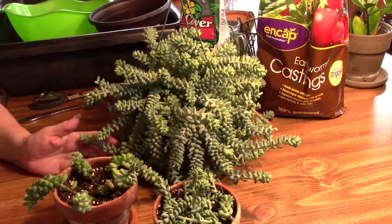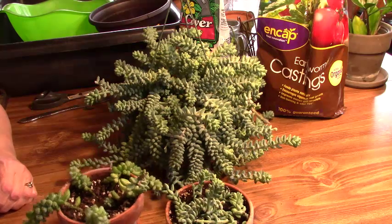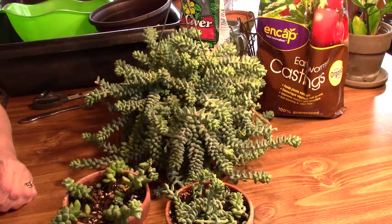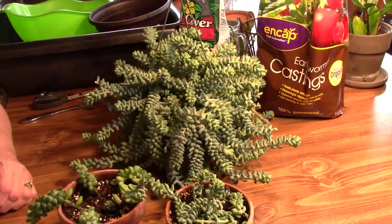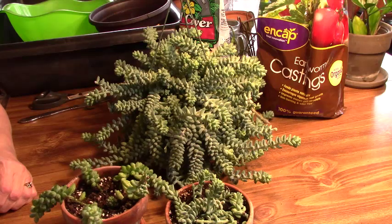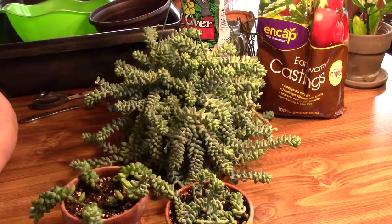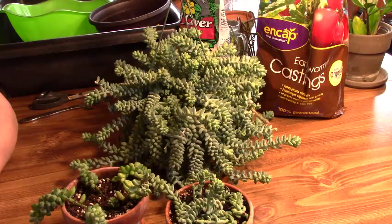As you can see in front of you, we have a burro's tail and a donkey's tail. I have often wondered what the difference is between the two, and now that I have them close next to me, one of each type. I did some research on these plants, and there were several sites when I googled it that said these are one in the same, but there were several other sites that said no, in fact they are two different types.